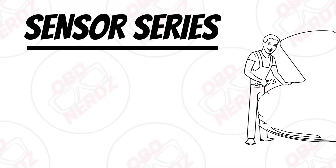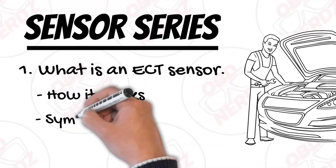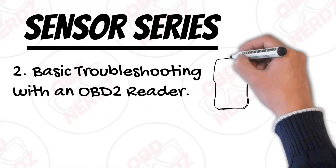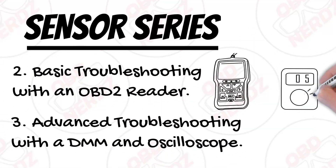This video is going to be broken into three parts. The first part is what is an ECT sensor, how does it work, and symptoms of a bad ECT sensor. The second part will be basic troubleshooting using an OBD2 reader, and the third part will be advanced troubleshooting with a DMM and an oscilloscope.